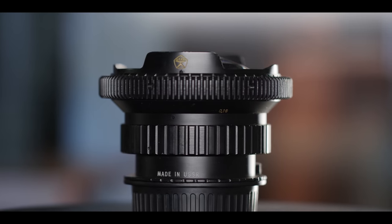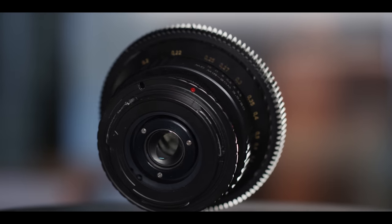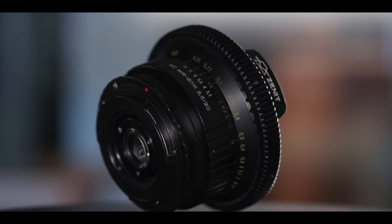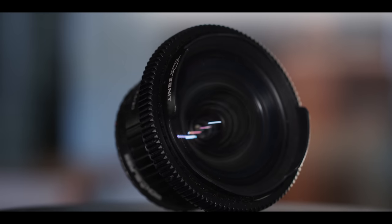You might be thinking: are these lenses made cheaply? No, they're not. These are old lenses made with metal — they're made to last. Iron Glass just changes out the back so they can fit on your camera, and they add the focus gears. I think if you're budget conscious and you don't have a ton of money, these are a great prime set option.